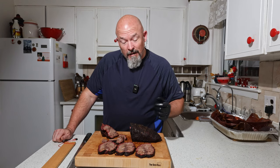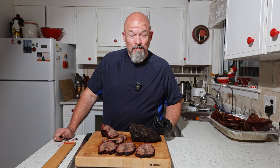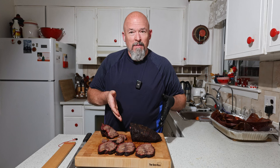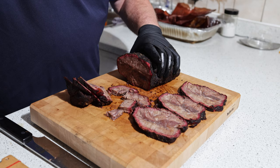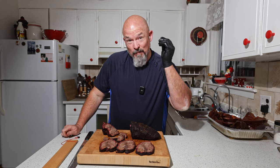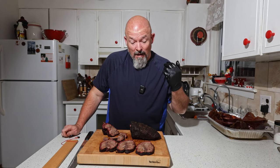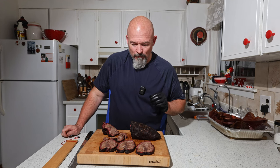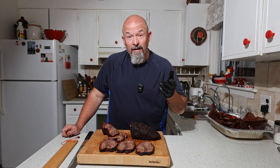Go out and buy yourself a whole flat iron steak just like this and smoke it — you're gonna get something awesome. It is a little bit more expensive than brisket because it's been made very popular, and this isn't a very big piece. You're only gonna get one of these out of a chuck — only two per animal — so with high demand, the price goes up. But so worth it. Anyway, everybody, thanks for watching, hit that like, leave me comments, and go try the flat iron steak — you won't regret it. Happy eating!